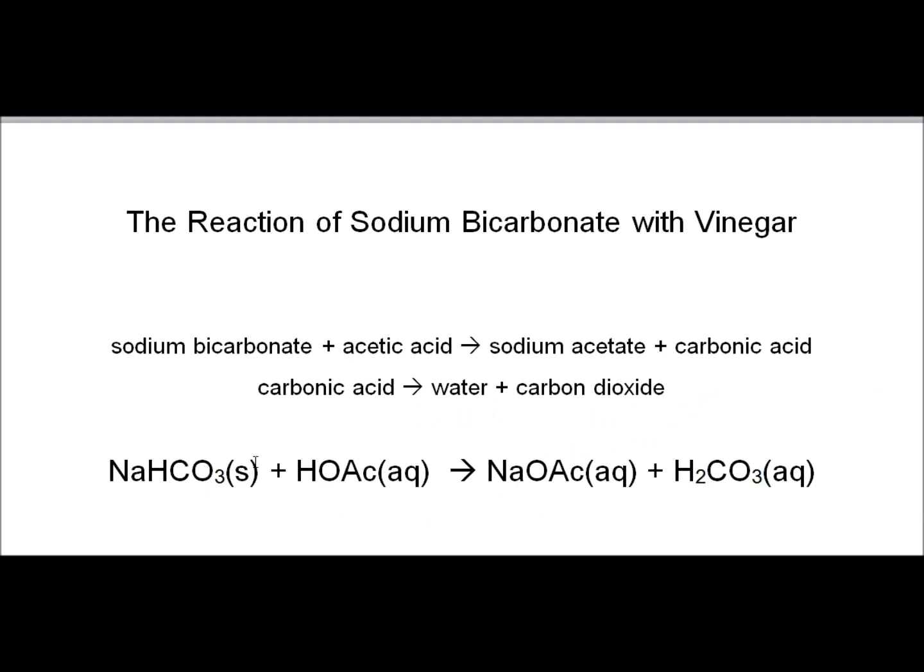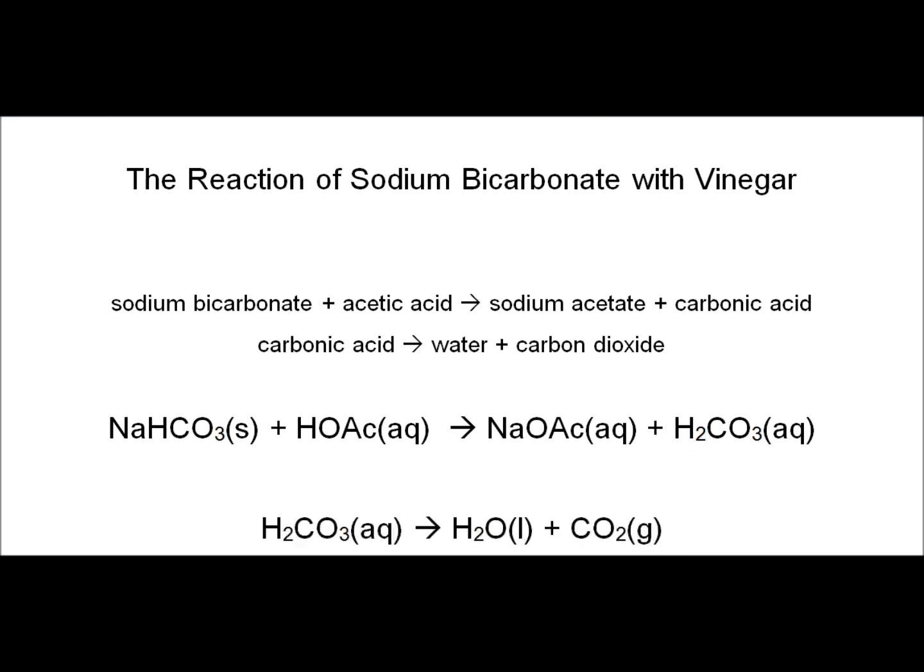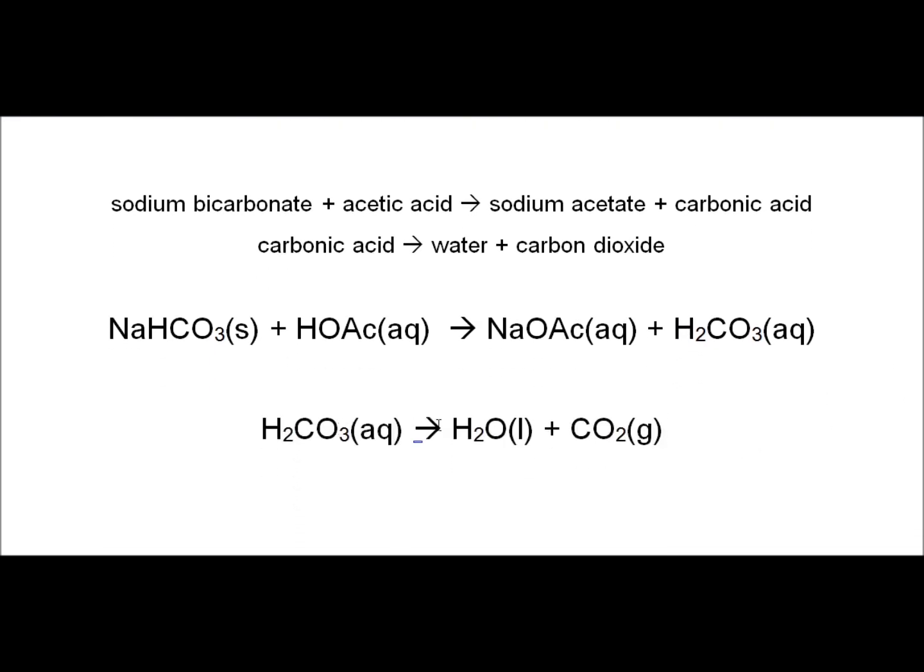This is the sodium bicarbonate — it's a solid, NaHCO3. Sodium acetate — I'm going to abbreviate the acetate ion as OAc — that's an aqueous solution. Vinegar is 5% acetic acid in water. Sodium acetate is the product, and the other product is carbonic acid, which decomposes into carbon dioxide — the gas that fills up the nipple of the bottle — and water.